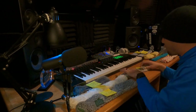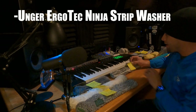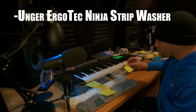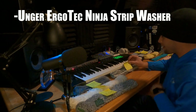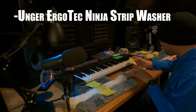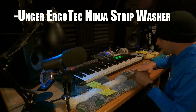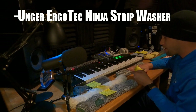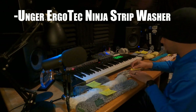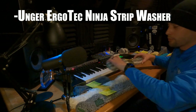The Unger Ergo Tech Ninja Strip Washer gets four stars. It's a great sleeve — I love it. It holds water decent and the scrubber on the end is excellent, similar to the Black Series, with little rough patches that scrub really well. However, I gave it four stars because it doesn't last very long. After about four weeks of daily use, it starts to go and looks like pulled-up carpet — that's the best way I can describe it.